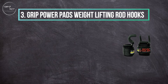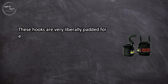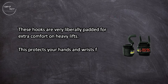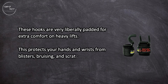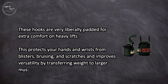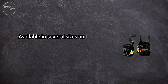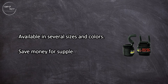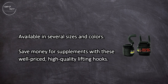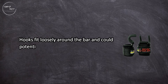At number three, Grip Power Pads Weight Lifting Rod Hooks. These hooks are very liberally padded for extra comfort on heavy lifts, protecting your hands and wrists from blisters, bruising, and scratches, and improving versatility by transferring weight to larger muscle groups. Available in several sizes and colors, these well-priced, high-quality lifting hooks are a great value — though hooks fit loosely around the bar and could potentially slip off.